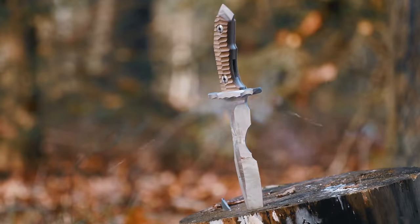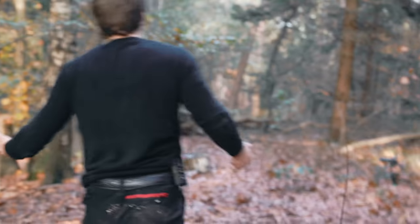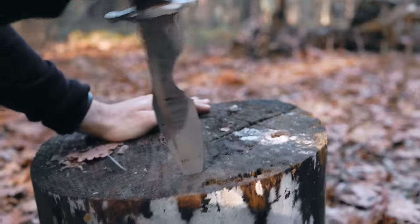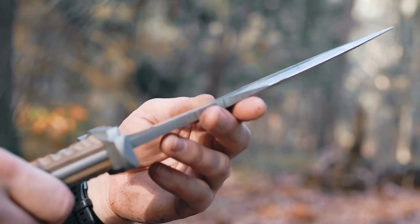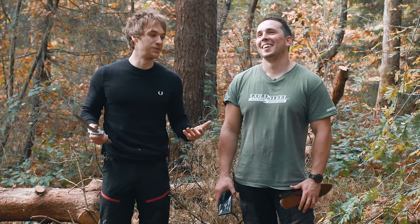Oh my god. Sorry ladies and gentlemen — this rifle shoots hard, but with a knife this thick it should survive this. We've seen a 10 dollar knife survive this. And it's not that 440B is extremely hard steel. Look, it is actually pretty significant damage. This is the same as the 440A man — it reacts exactly the same. Look how thick that is.